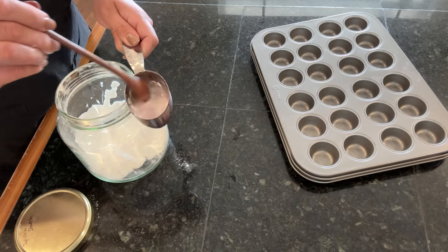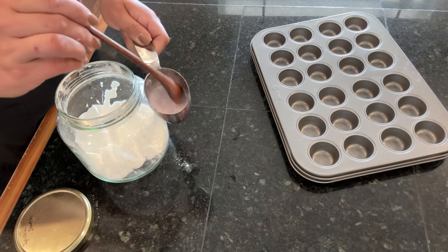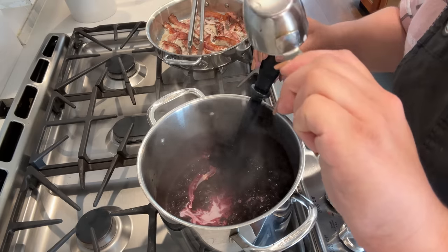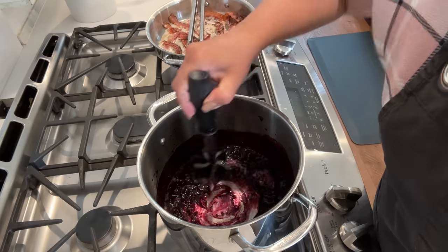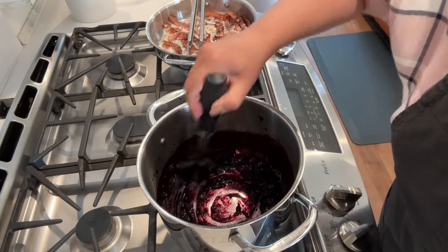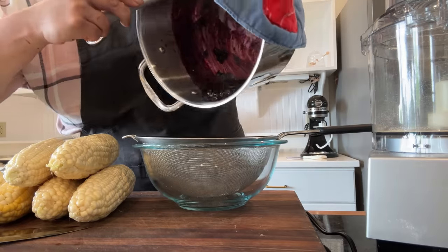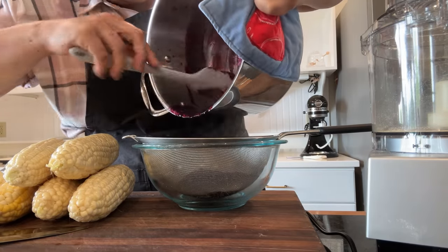We're going to take a little bit of water and dissolve some tapioca starch — you could use cornstarch — in the water and pour it into our blueberries. We don't want to pour straight starch powder into a hot mixture because it'll clump and you'll never be able to dissolve it. So it's always best to dissolve it in water first, then pour it into the blueberry mixture. I turned the heat down so it wouldn't burn, since there's not very much of this blueberry in the huge pot.